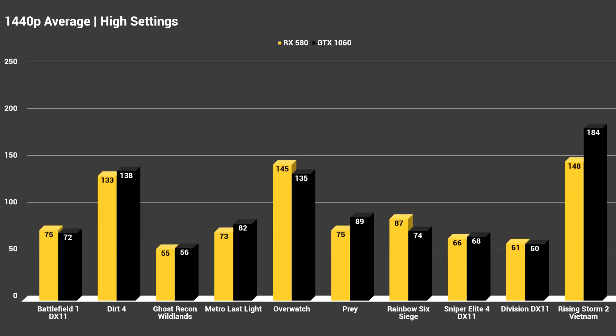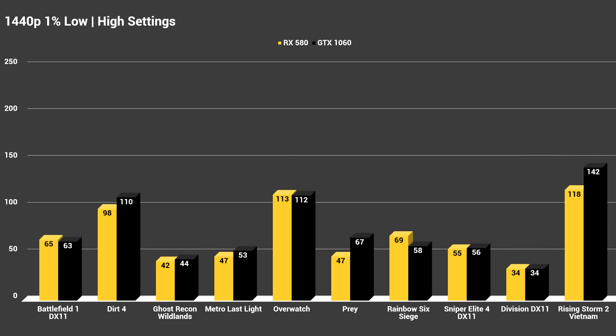Continuing on to 1440p, keeping everything at the same high settings, we can see both cards doing very well at the higher resolution. Ghost Recon Wildlands was the only game with an average below 60, and many other games like Overwatch, Dirt 4, and Rising Storm 2 Vietnam had performance to spare and could very likely run near ultra even at 1440p. The 1% lows did come down a little lower than I'd like at 1440p, but I still found all of these games very playable on both the RX 580 and the GTX 1060.